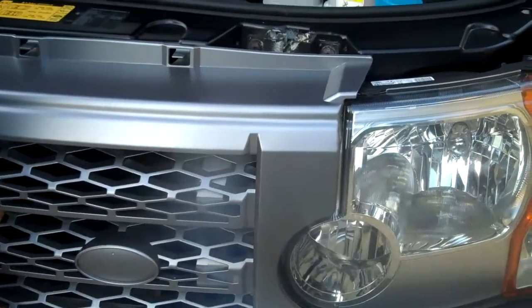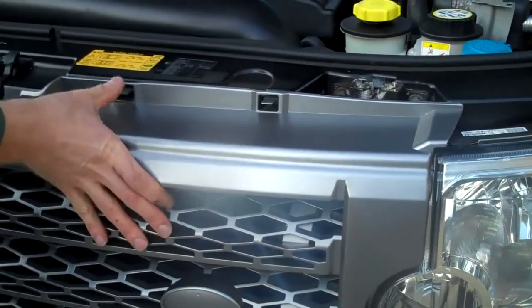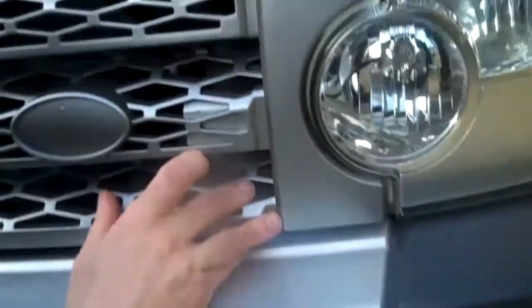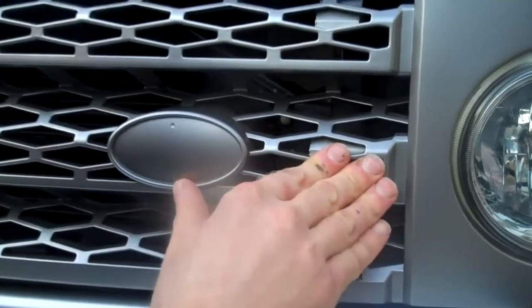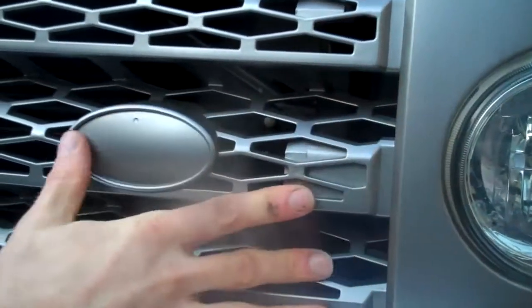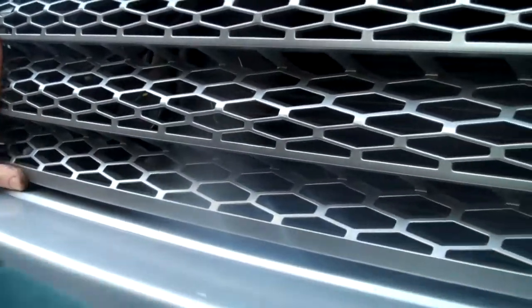Line up the top and push that in — you'll hear those lock in. Then line up the bottom; you can look through the grill and see where it locates. Then just push that in on both sides, like so.